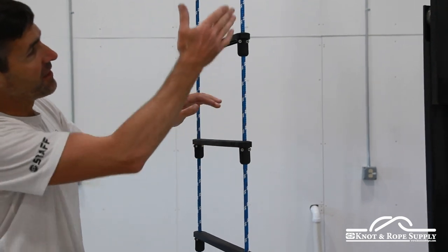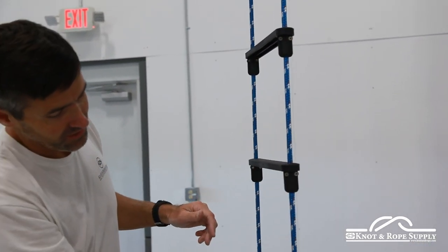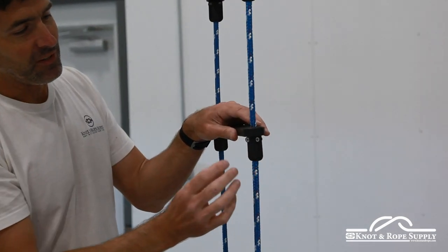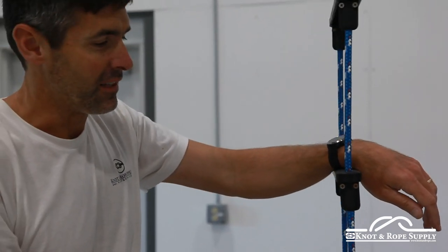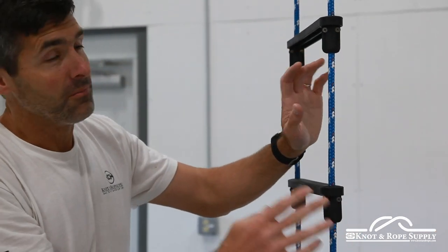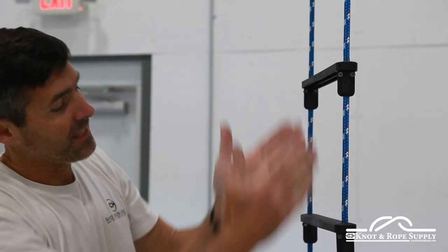I'll show you right here on this ladder that I just made — you can see how the screw heads are lined up in order. It doesn't really matter if they're facing this way or behind you, the strength is still the same, but from a details perspective it's always nice to have everything line up. The other thing you want to make sure is that you don't have the rope twisted, so when the rope is coming down vertically you want to make sure there's no twist in the rope and it's all lined up perfectly.